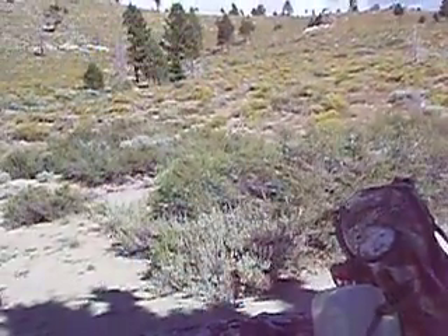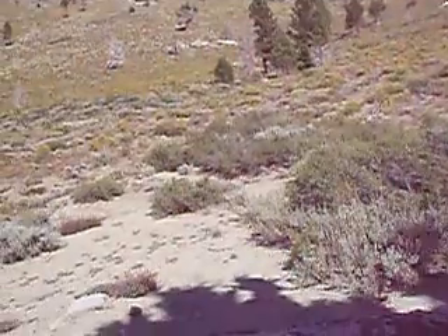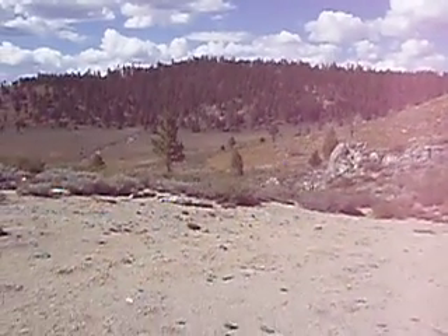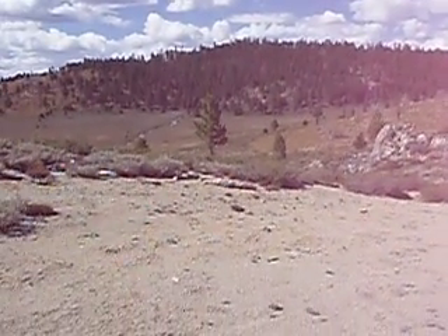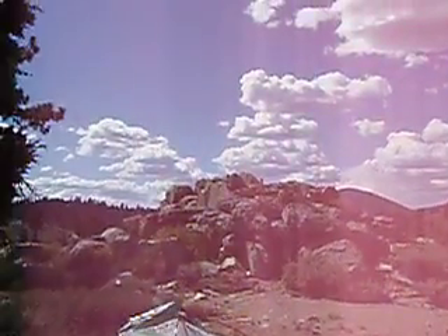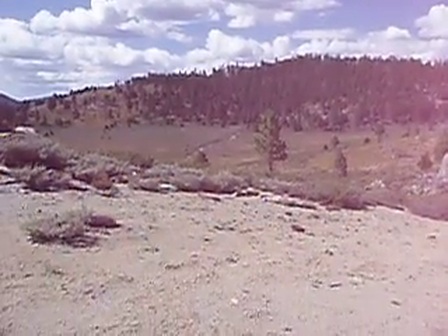Later in the afternoon or maybe tomorrow morning, I will go up there and do some glassing and check out with binoculars, see what I see. But this area is beautiful — very windy, nice cool breeze, about 70 degrees right now. Look at those clouds — beautiful sky. This is my mini vacation. Alright guys, see you later.